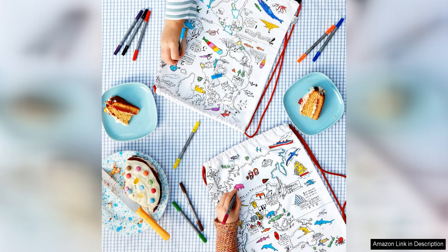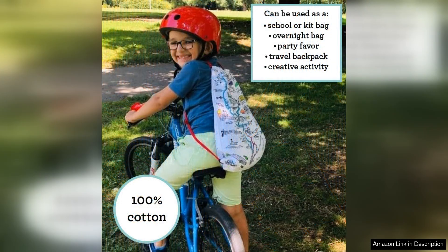The markers are also easy to remove by simply washing the backpack in the machine, which is a huge plus for busy parents. I love that this backpack encourages creativity and individual expression in kids. It allows them to personalise their own backpack and make it truly unique to their tastes.